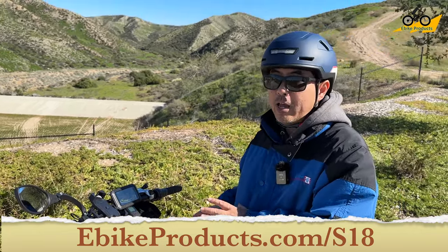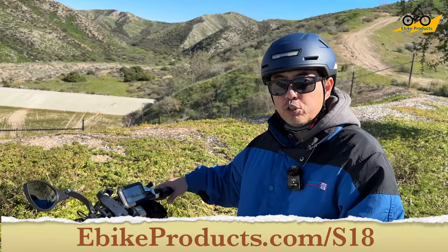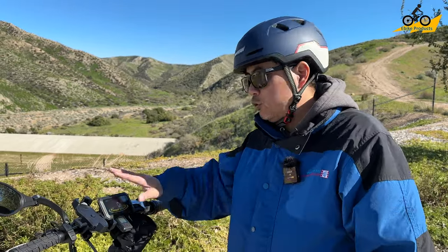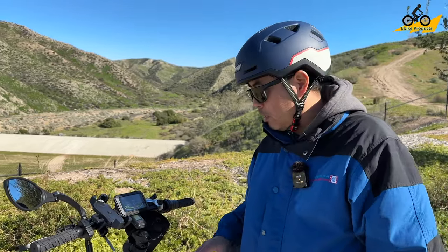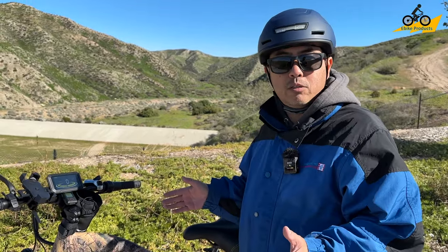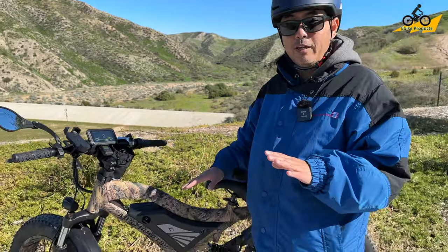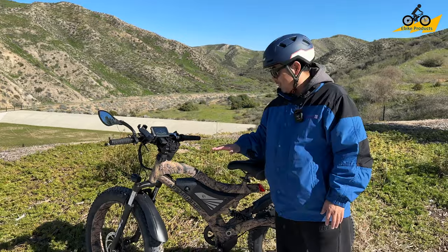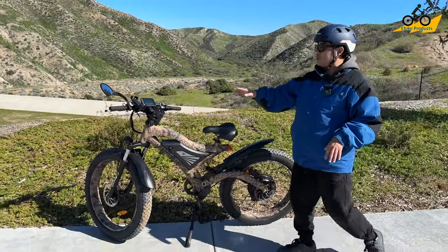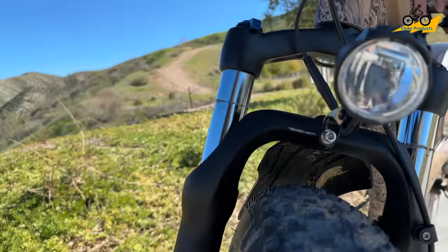Being rated at 30 miles an hour means it's classified as an off-road bike only — it's not technically allowed on most U.S. streets and roads. You can limit the speed to stay within legal limits. Also, being at 1500 watts exceeds most legal limits throughout the United States, so just keep that in mind — this is an off-road performance bike, and it does a killer job at that.